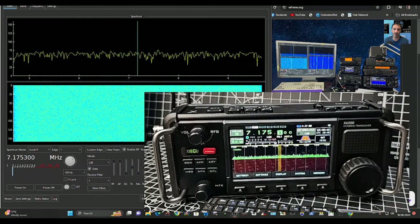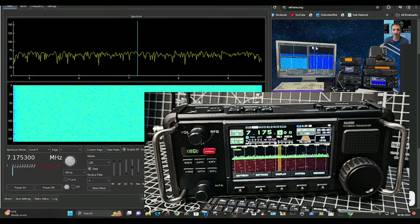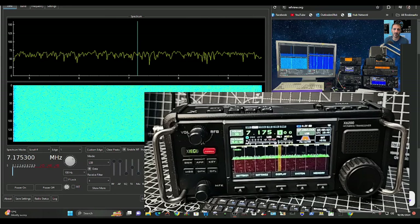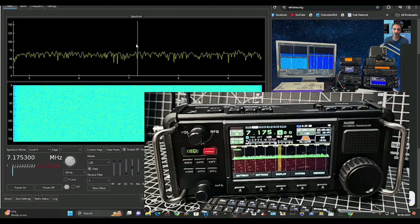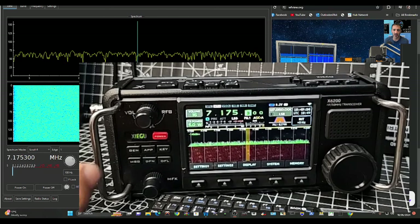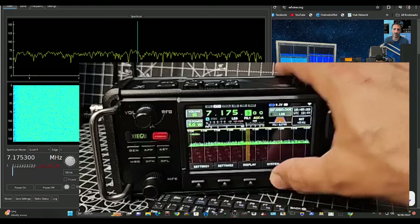Welcome to my videos learning the Xiegu X6200. Today we're going to show you the built-in WFView server. I'm already connected — let me show you where to find this. Go to system on the radio by pressing this button here. First, make sure you press General, then go to System.